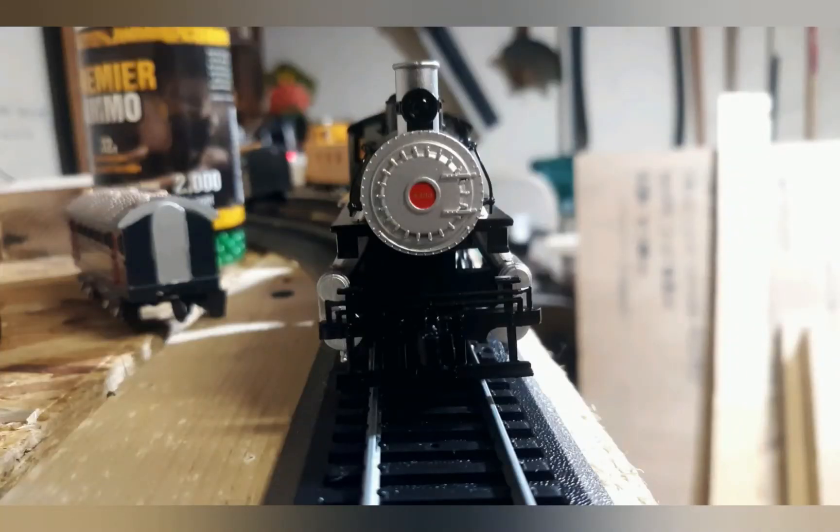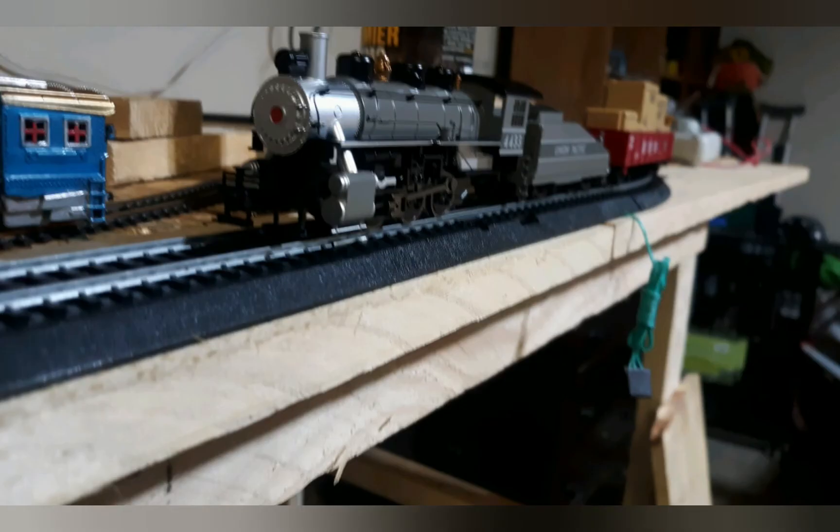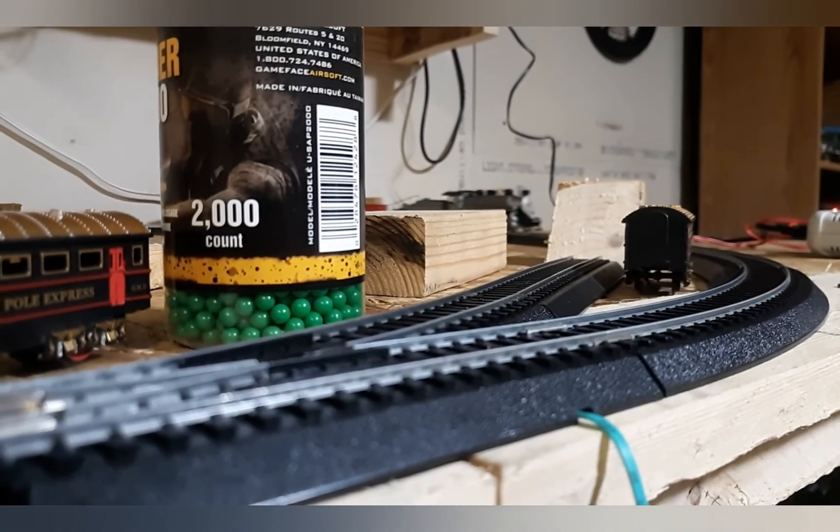I also want to let you know the Yardmaster does have an overhead light that lights up if you go fast enough. And if you put Bachmann smoke fluid in there, it'll blow smoke.